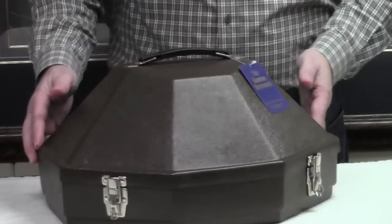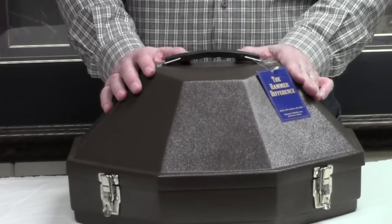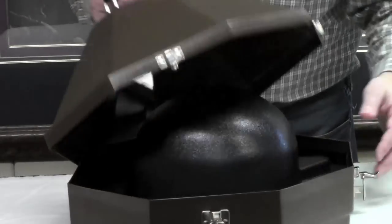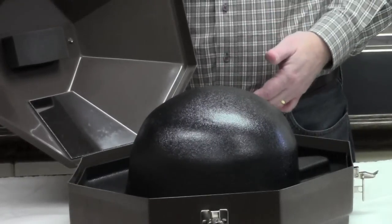As you look at the case, you'll note that it's a hundred percent ABS plastic — high impact, very durable plastic. When we go to open the case, you'll see that the lid will stop, which is a nice feature — that way you don't have to worry about it tumbling over.